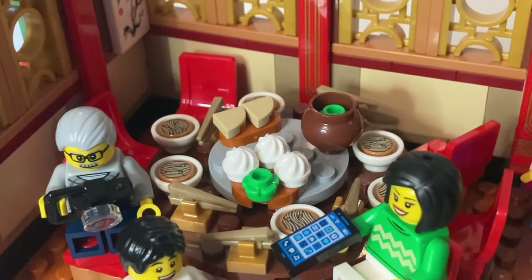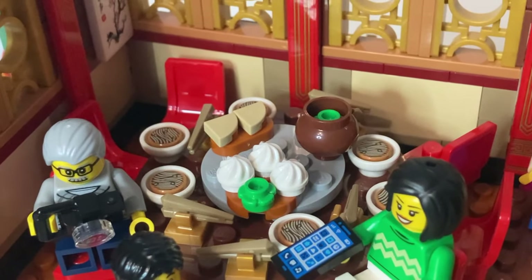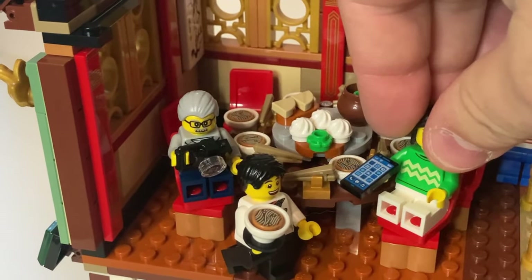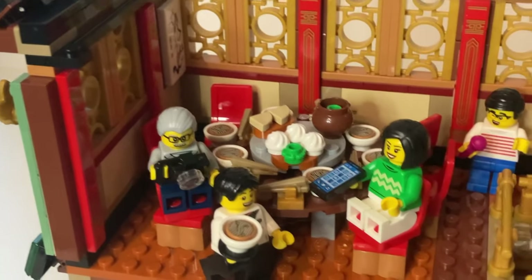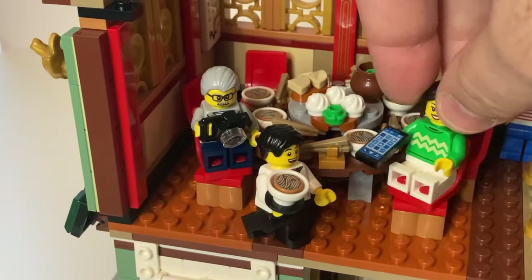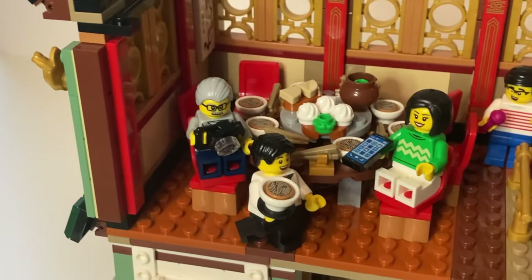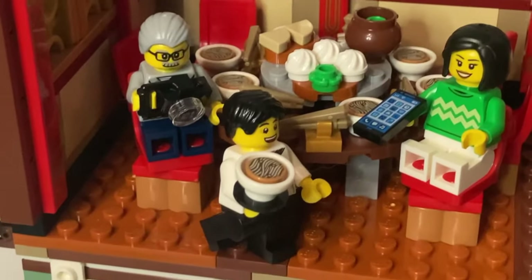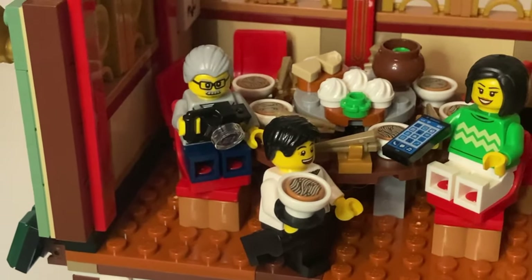The table itself is laid out with quite a feast containing lots of different noodles and dumplings. The chairs themselves also work nicely on a sort of rotation basis, although obviously when you do have them set quite closely to the table and you've got a minifigure sat in them, you can't turn them that much. You could move them slightly further away, but there's not a huge amount of space. Nonetheless, it does work quite well and is overall a nice effect.